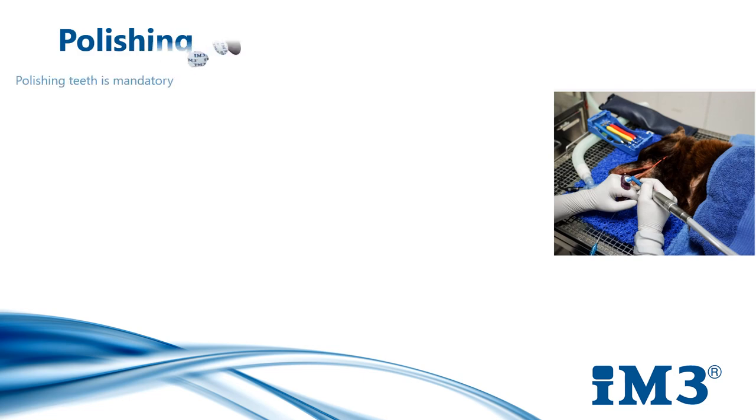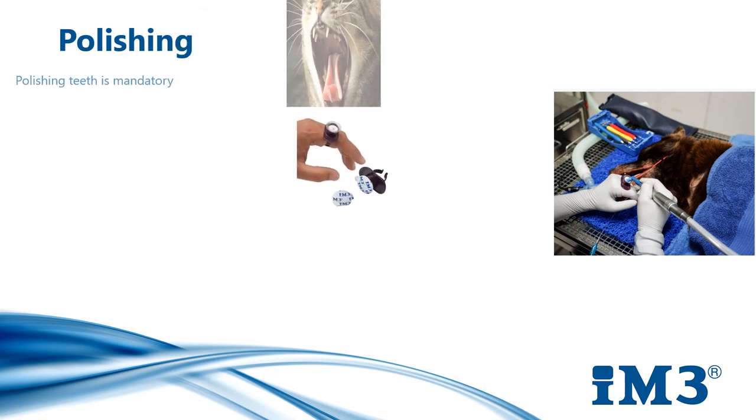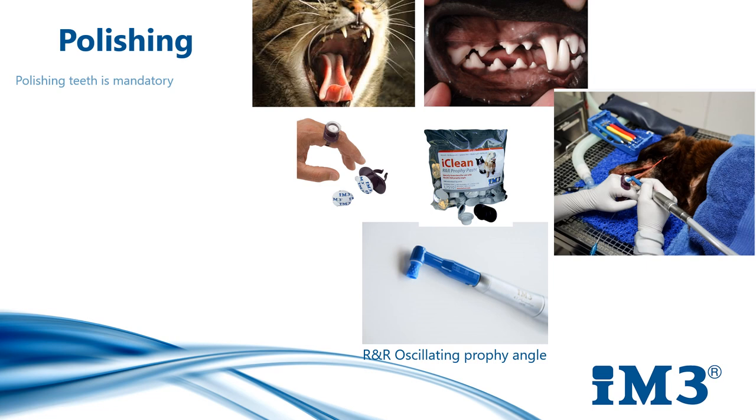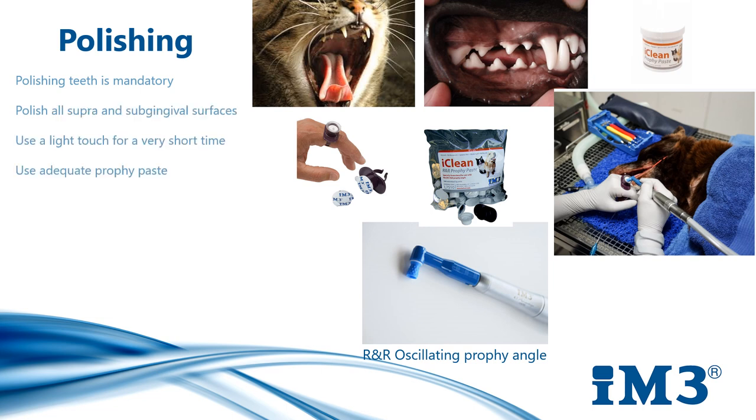Polishing our patients' teeth is mandatory — we must polish all supra and subgingival surfaces. A common misconception in veterinary dentistry is that ultrasonic scaling leaves the tooth and root surface rough. However, if we're scaling properly, we shouldn't damage the enamel. Tooth enamel is the hardest substance in the body, so a rubber cup containing prophy paste cannot smooth enamel. It is really important to finish the procedure with polishing as this removes any remaining plaque or biofilm that sits under calculus.